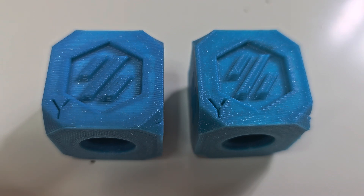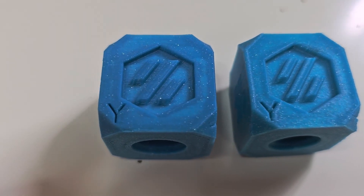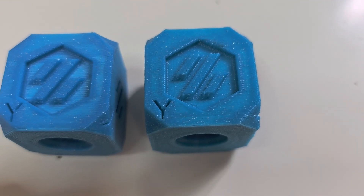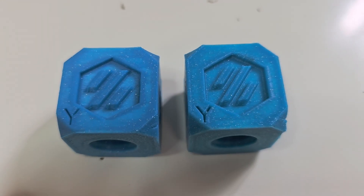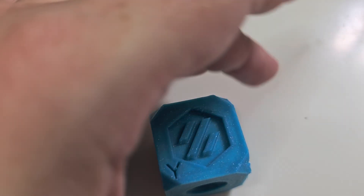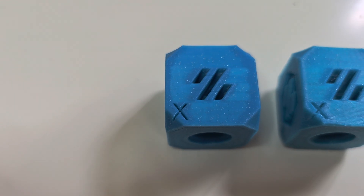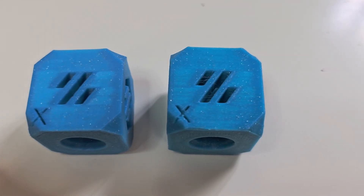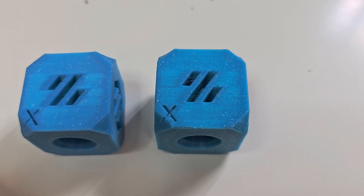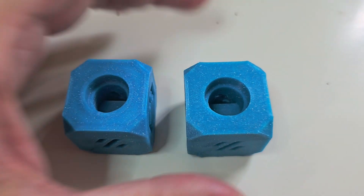If you look carefully here on the Y face, the indented Y on the left is a little bit sharper and more clearly defined. There are a few minor blemishes or print artifacts on the Y on the right. The left was the slower print and the right was the faster print. The same thing with the imprint on the X — you've got a little bit clearer definition on the X on the left part, which was the slower print, and a few more artifacts on the right print, which is the faster print. And here's the top surface comparatively between the two.